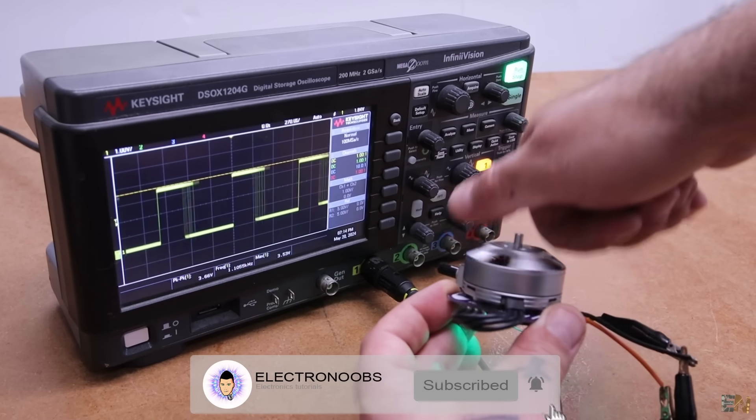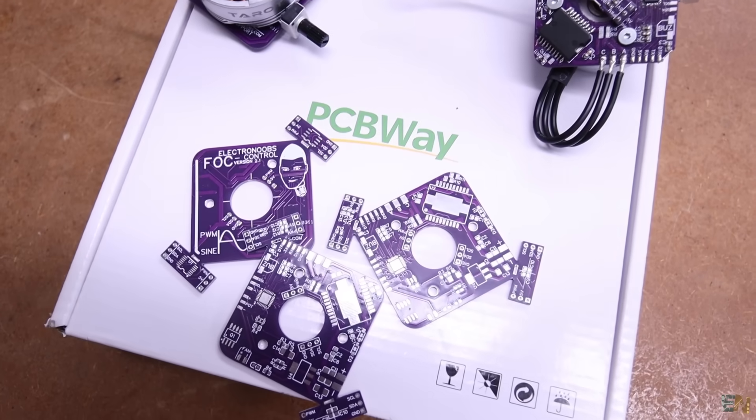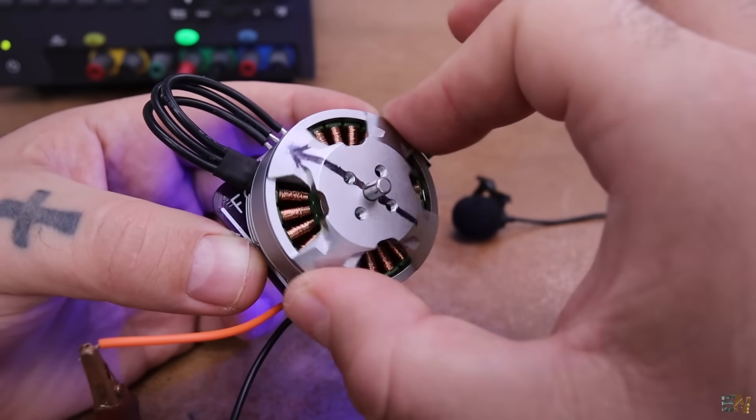You can use my setup for your own FOC project — a robot, a balancer, or any PID control system using brushless motors. You've learned how the pole pairs affect the code and how feedback is implemented with the magnetic sensor. All my files — code, schematic, and PCB files — are available at Electronoobs.com. I'm quite satisfied with the results. Thanks and see you later!